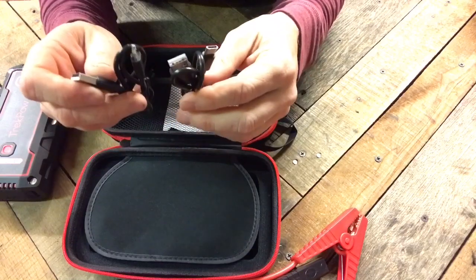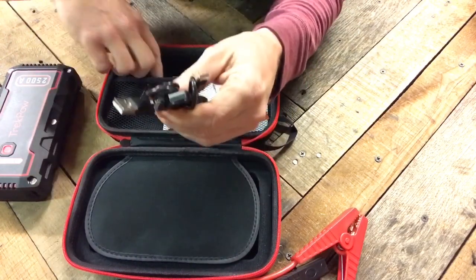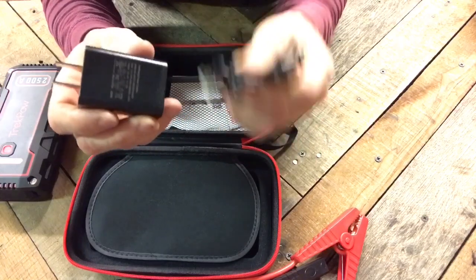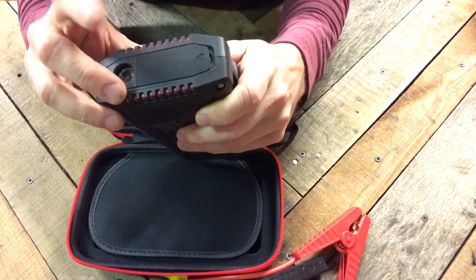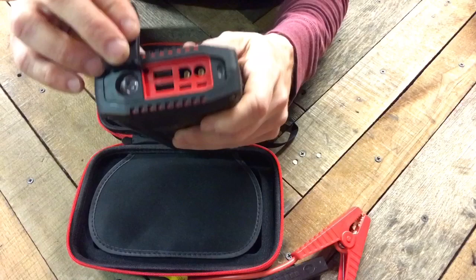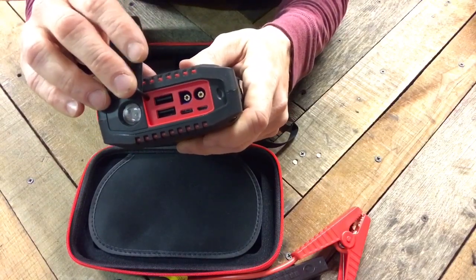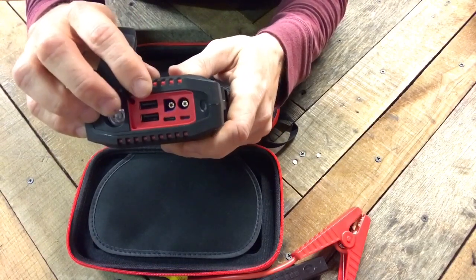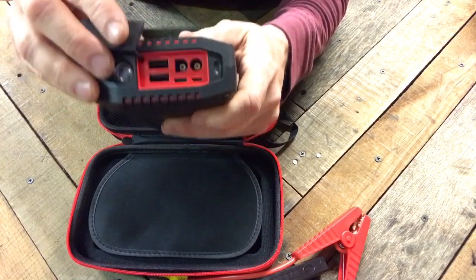The charging cords are USB — a micro USB and a Type-C — which can go into your laptop or directly into the wall if there's a USB receptacle. If there isn't, you can use the included adapter to plug it into a regular outlet. So this can be charged two ways: via USB or a regular receptacle. On the unit itself it has a dust cover, which helps prevent dust and water from entering the unit should it be caught in rain or dropped in water. You also have two USB ports to run USB devices or charge your phone, USB lights, fans, or anything else USB-powered. There's also a port for the jump starter and two ports for charging the unit itself.